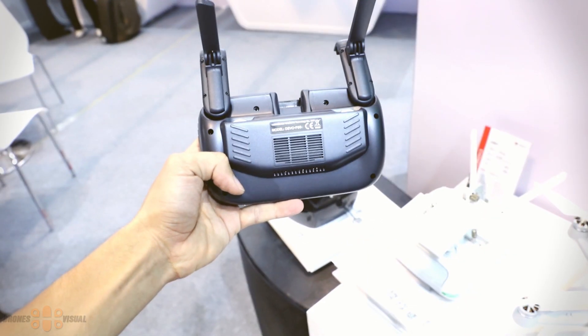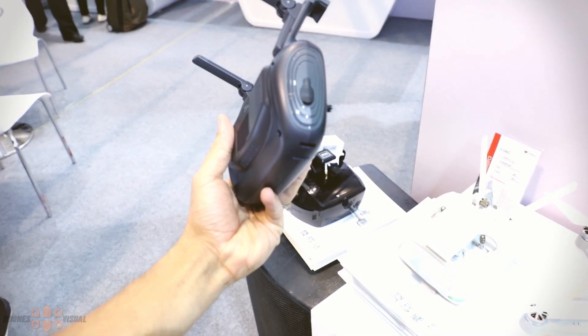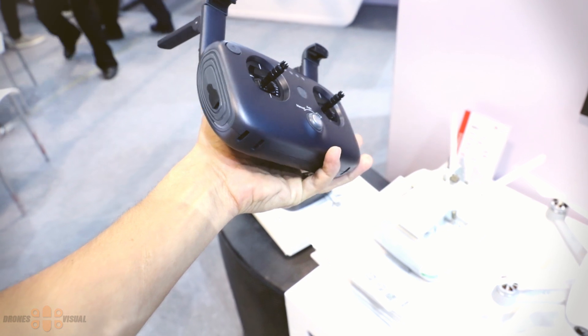To control the Virus, Wakira has introduced a new transmitter — the Devo F8s — which, just like the Virus itself, derives a lot from the transmitter of the DJI Mavic Pro.